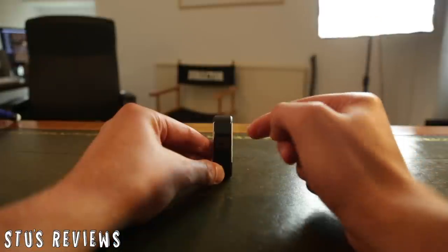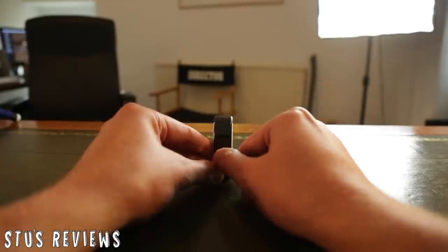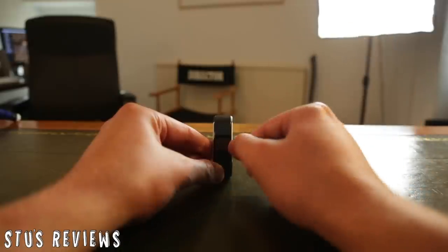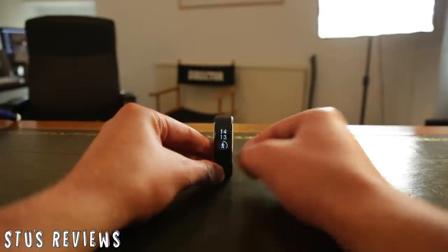Functionality is always important to take a look at, so let's dive in and look at the interface of the fitness tracker itself. There is a non-physical button at the bottom of this watch. If you tap it, it brings up the clock and it goes off after about five seconds. If you tap it more than once, it cycles through the different options: training, heart rate, steps, camera functionality, alarm and notifications, and back to the watch.